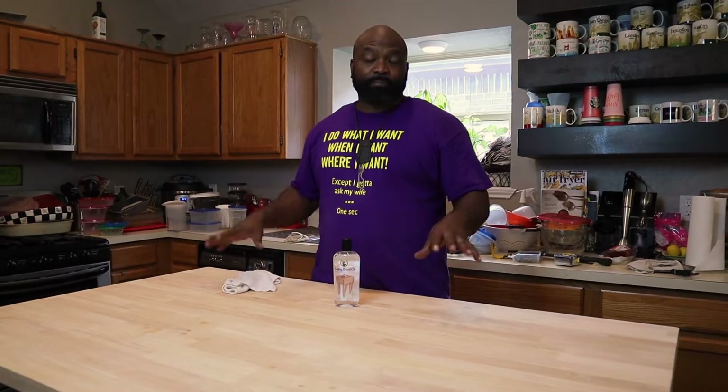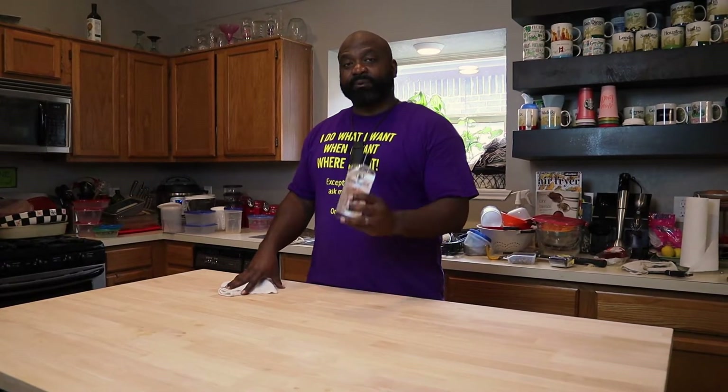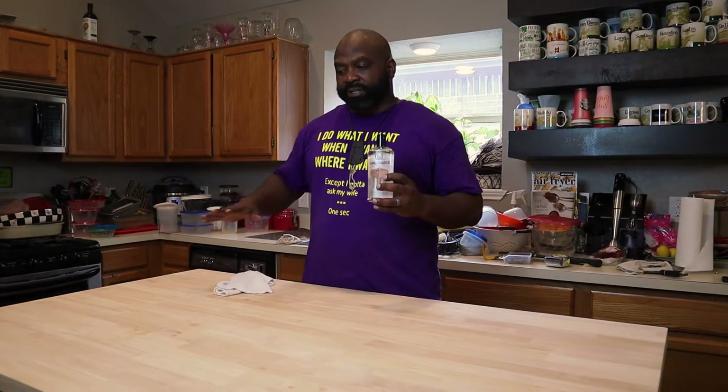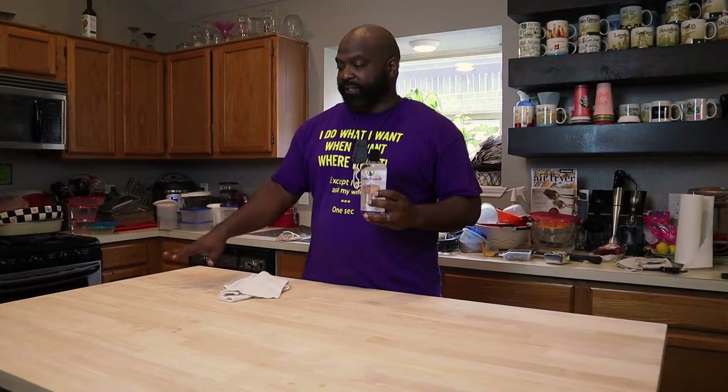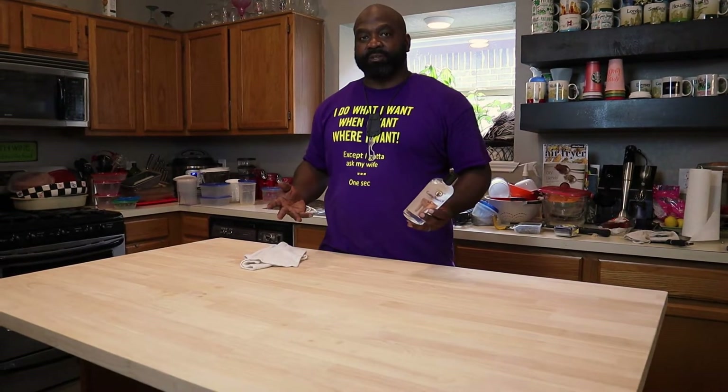We have our butcher block countertop all secured. The next thing we need to do is add some oil to help get it nicely preserved. We're going to use a clean cloth, soak it in oil, apply it to this side and the sides that are exposed, let it sit for about 20 minutes, and then you'll be able to use it.